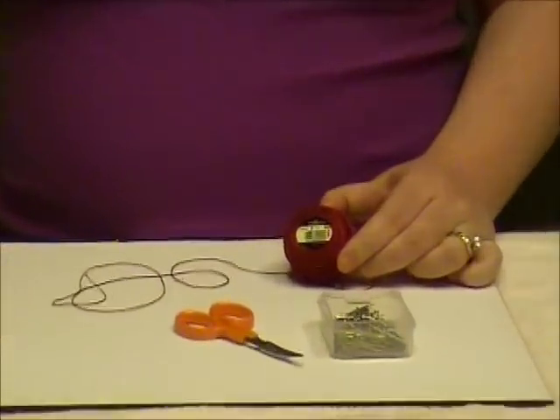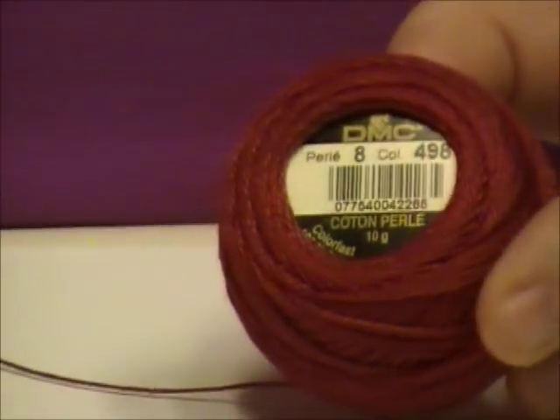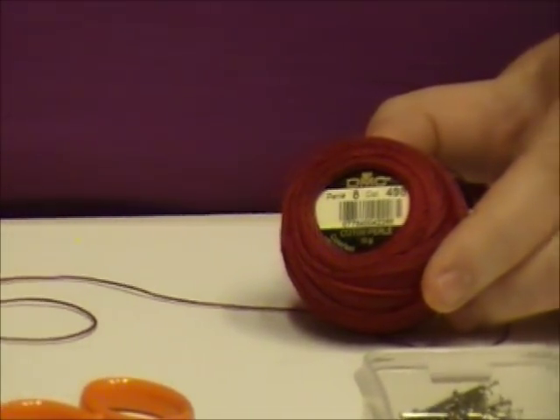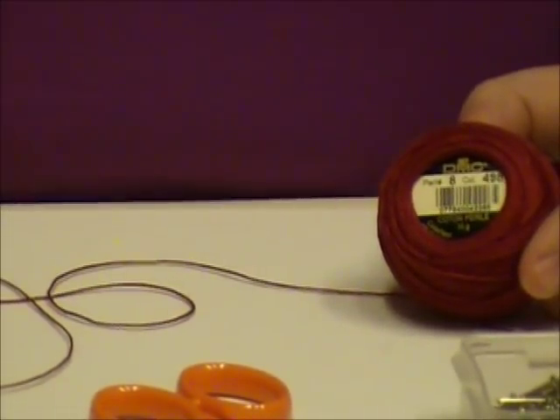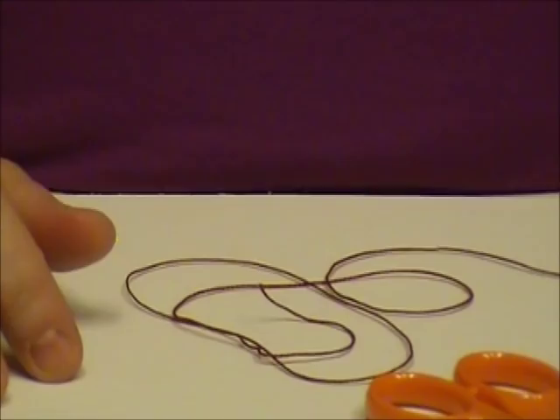So these are some of the supplies you're going to need. The first thing is DMC No. 8 Pearl Cotton. Don't get the 12 — that's too thin — and No. 5 is too thick. I would recommend using a lighter color. I'm just using red here for demonstration purposes so you can see it against the fabric.